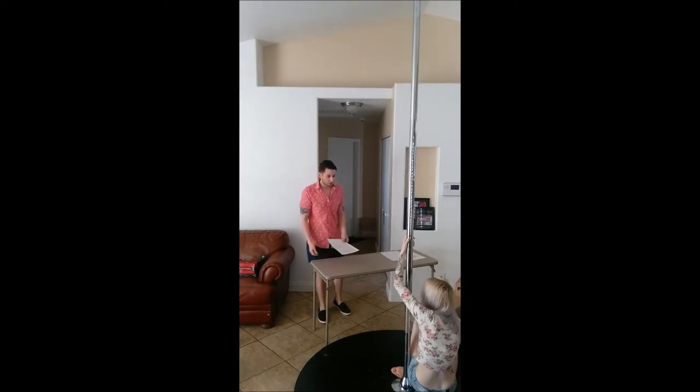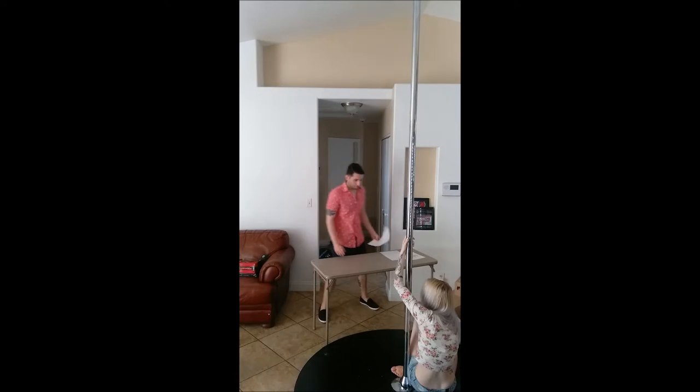It looks like you rolled your ankle. If so, have a seat on here and let me take a look at it.